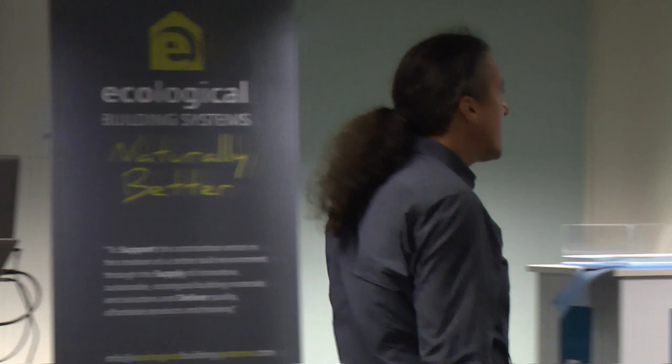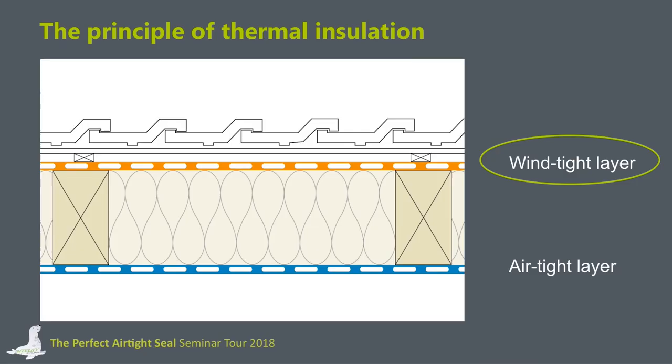We have found solutions for the inside of the building and we are now changing to the outside, because the windtight layer is also an important layer concerning the function of the insulation layer. That's what I would like to focus on with my next presentation.